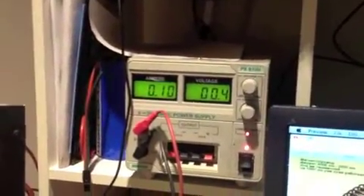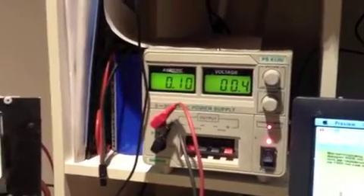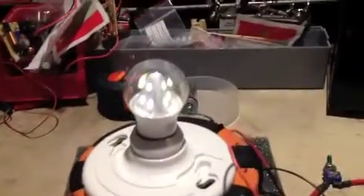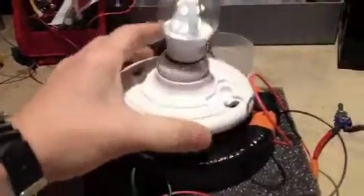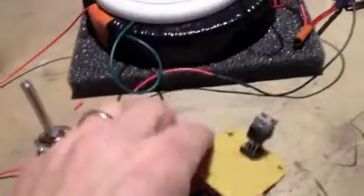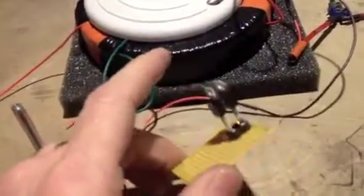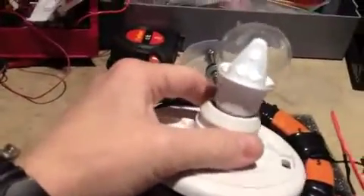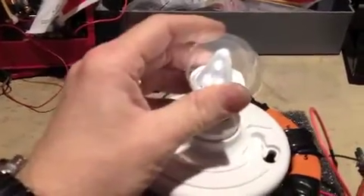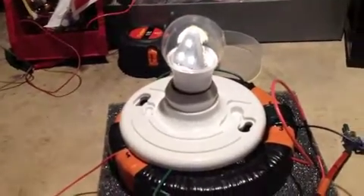And there it is. At 100 milliamps, it's drawing right now 4 tenths of a volt, and we have it on full — which I find absolutely phenomenal. So from the standpoint of having a very, very efficient lighting system with two TIP-31s, I'm sure it would even be better with four, but I ran out of the others. That's as bright as you could hope for, using 1 volt and 100 milliamps going in. I thought you might find that interesting.